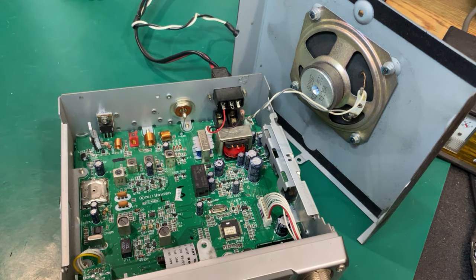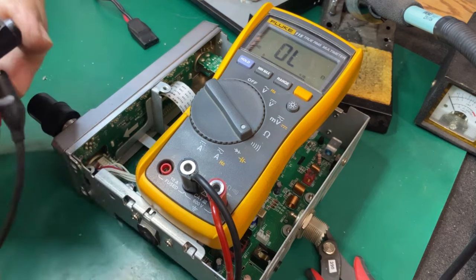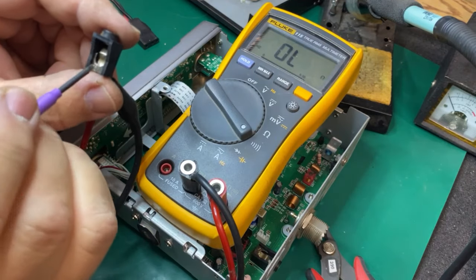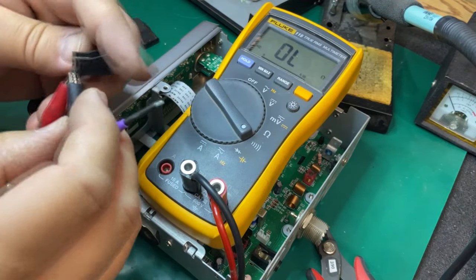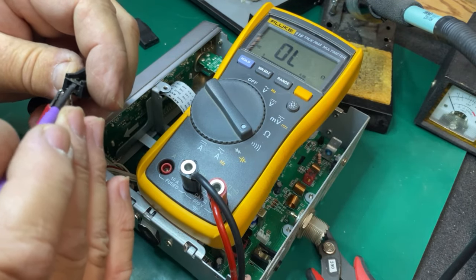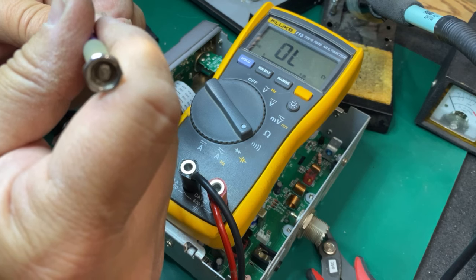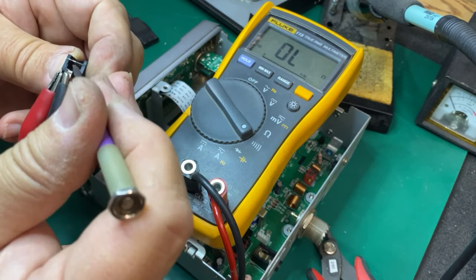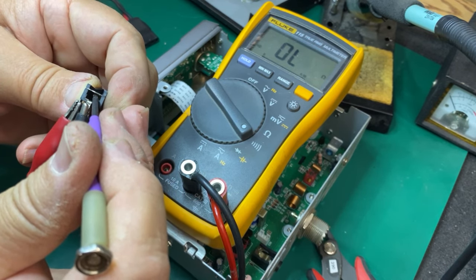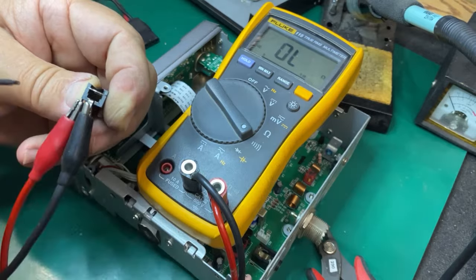We're going to heat up the soldering iron and yard that piece out and see if we can get that fixed — that'll be in the next shot. So I've got this out of the chassis and I wanted to show you all of the discoloring here. I've seen this before where it won't allow it to make the connection.